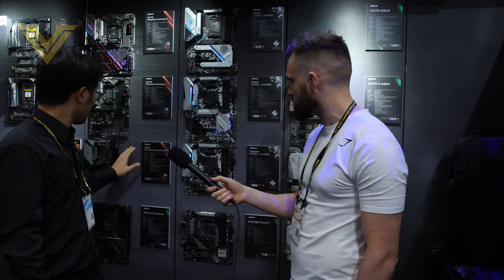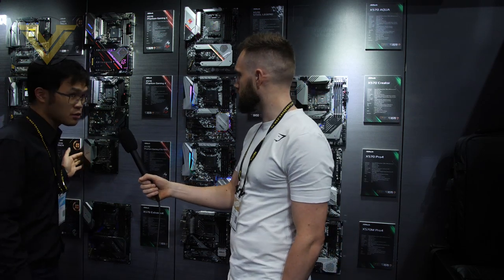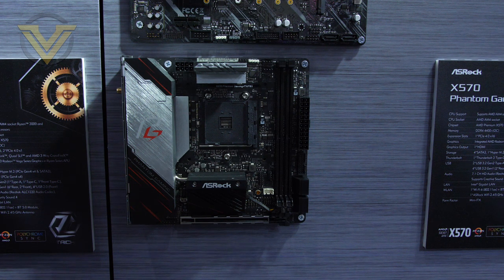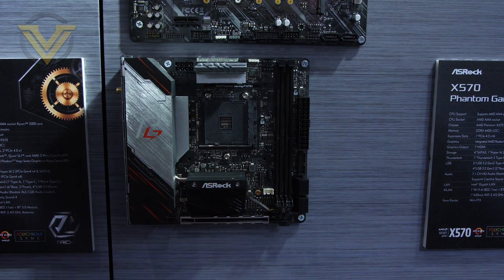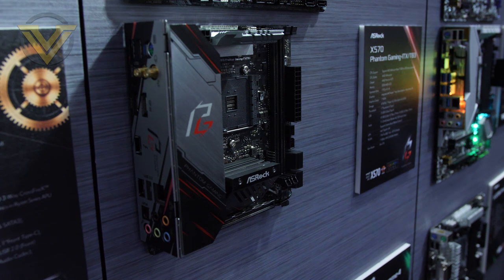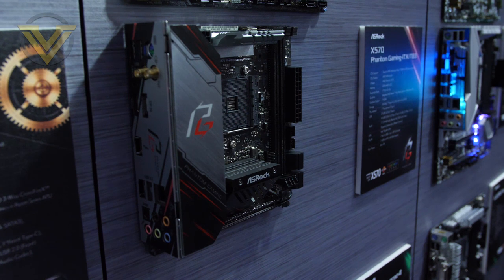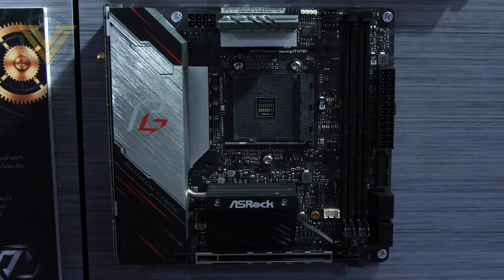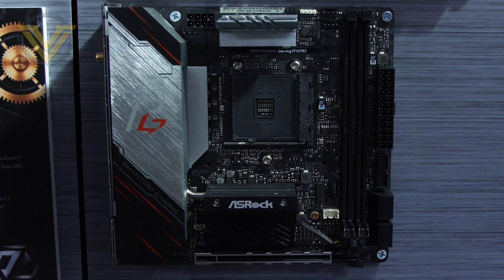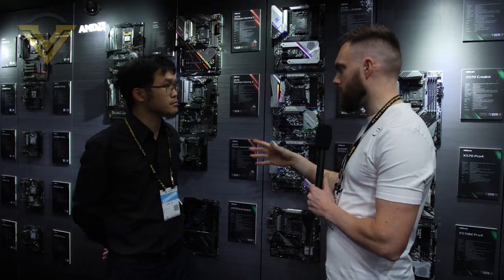Another special board is the X570 Phantom Gaming ITX/TB3. This will be the first — and possibly only — mini ITX motherboard for the X570 chipset. Because the X570 chipset is large and requires a lot of board space, ASRock used a unique design: they removed the traditional AM4 stock cooler bracket and adopted the CPU mounting method from Intel. There are four holes matching the LGA 1151 pattern, so any aftermarket cooler supporting LGA 1151 will work.